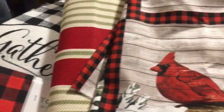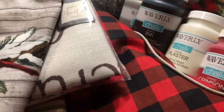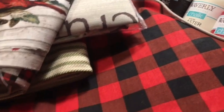Hi everybody, it's Julie. I went to Walmart for some crafty supplies and some gifts and getting ready for home decor. I'm here with a crafty and home decor craft supply haul from Walmart.